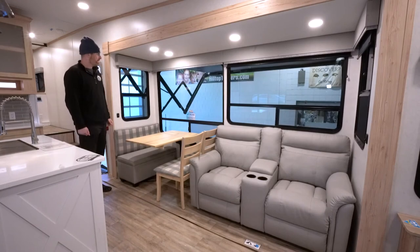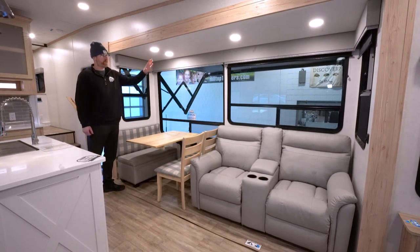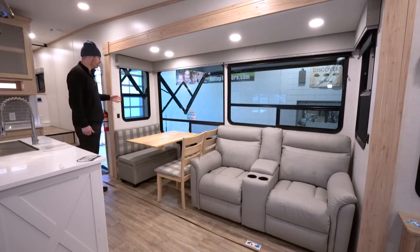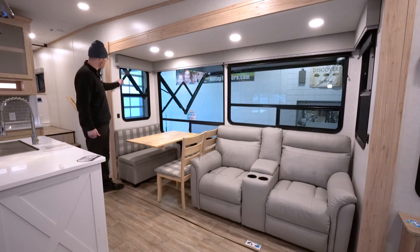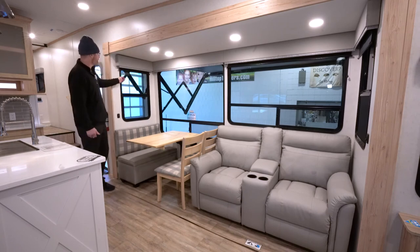Once you're inside the Alliance Avenue, you'll notice the difference in the size of their windows. Huge atrium windows that are oversized for more light and more fresh air — these are also tinted and tempered for protection, and they open on both ends. You've also got pull-down MCD roller shades that are a lot better than the pleated day shades that have been in the industry for years.